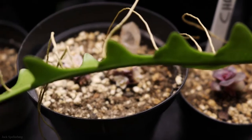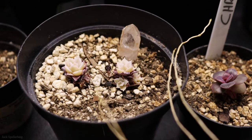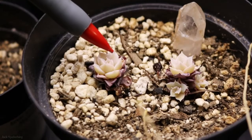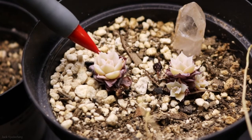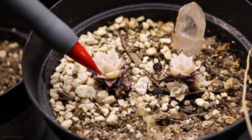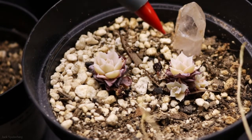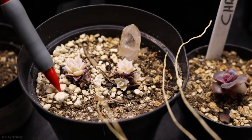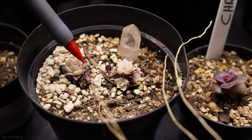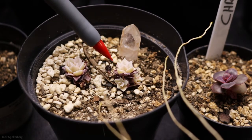Coming down here towards the front are two other unknowns — I don't know what these are. These were also at a garden center, kind of sitting in a tray and starting to show some life. So I took them, stuck them in some soil, and they're doing pretty well, though they're very small and a little bit bleached out. I think they're getting too much light, and they're just not happy with where they are, so I may have to move them back away from the center of the light.